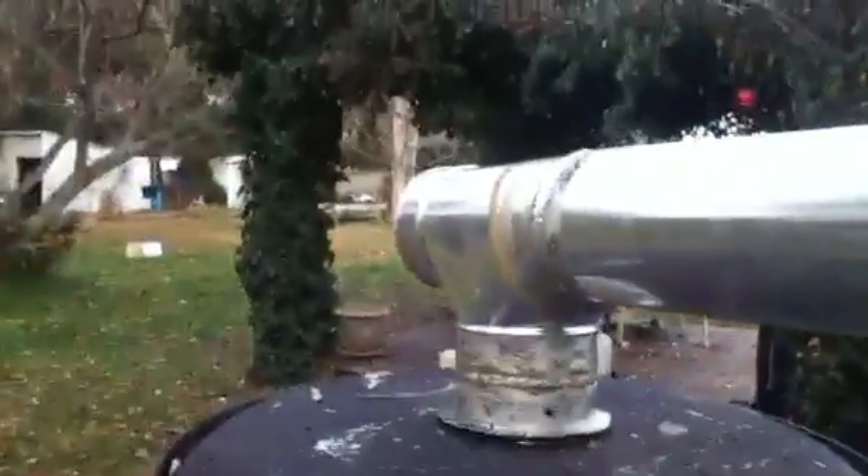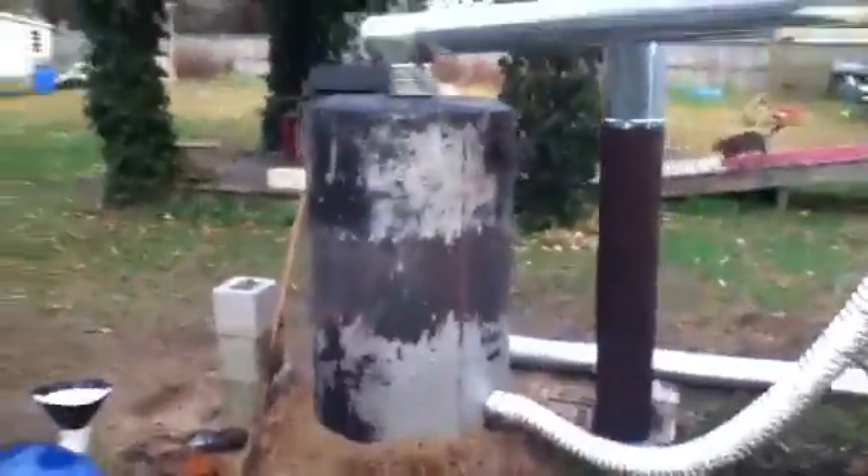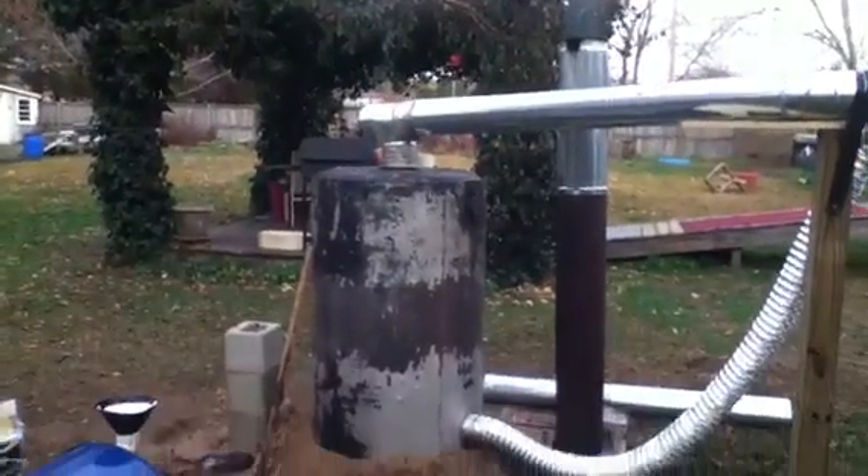Cool air blows in the bottom, hot air naturally rises out the top, travels up that tube and goes straight into my house. So that right there is my rocket stove — that's what you need to do.